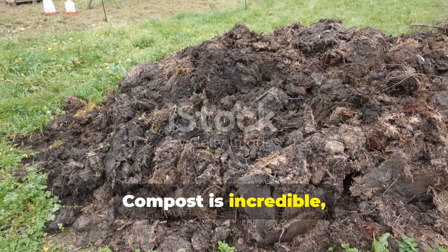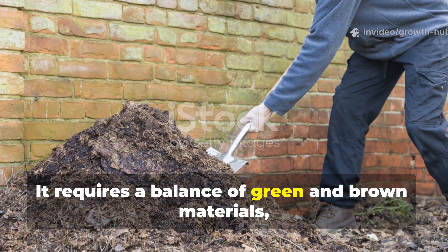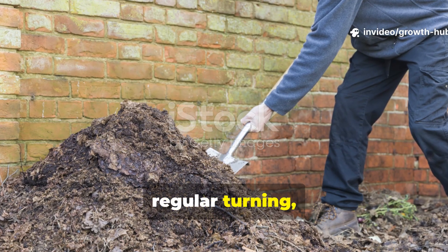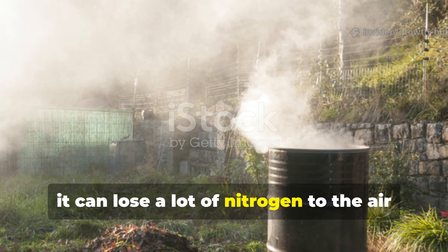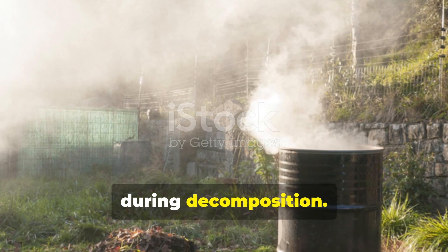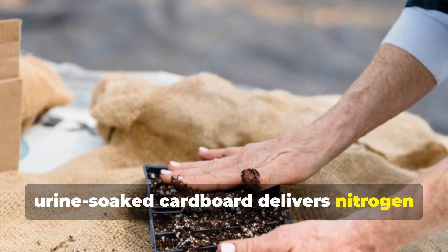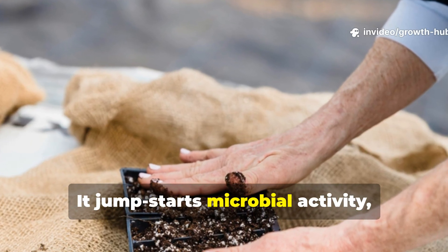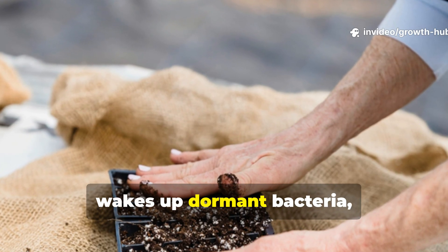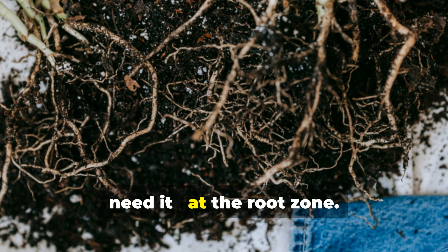Compost is incredible, but it takes months to mature. It requires a balance of green and brown materials, regular turning, and patience. Even then, it can lose a lot of nitrogen to the air during decomposition. In contrast, urine-soaked cardboard delivers nitrogen directly to the soil almost instantly. It jump-starts microbial activity, wakes up dormant bacteria, and builds fertility right where plants need it — at the root zone.